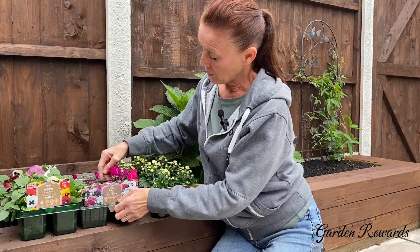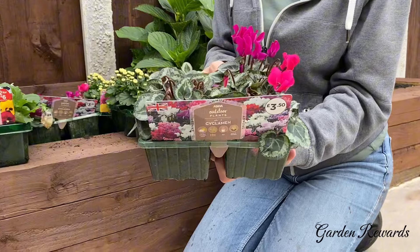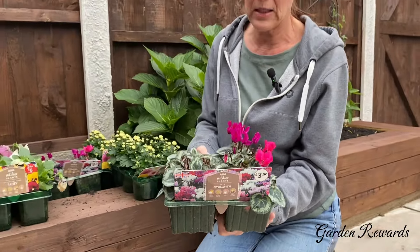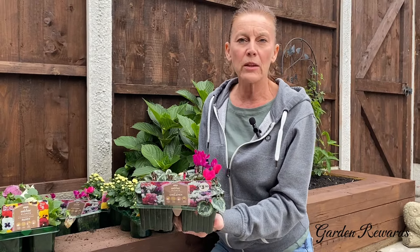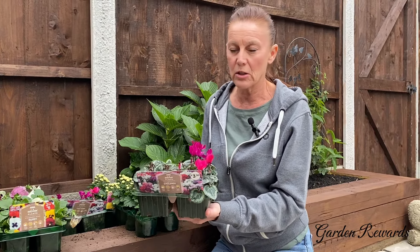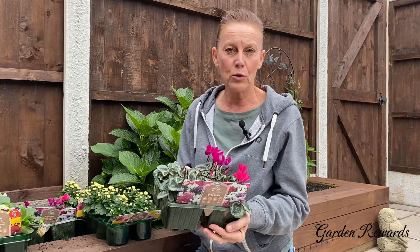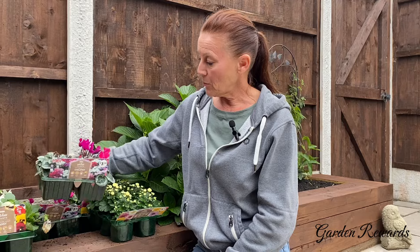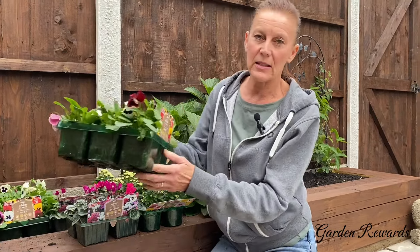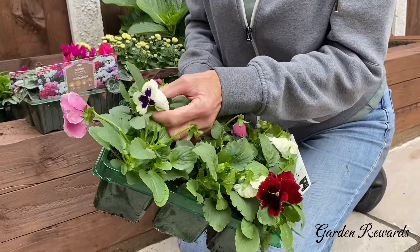I've also got some cyclamen here. I did have some that I planted in the raised bed in a previous video, but the weather was looking a little bit on the sunny side and I know they don't like too much sun, so I planted them in the pots on the patio outside my back door. I've also bought two packs of these and some lovely pansies.